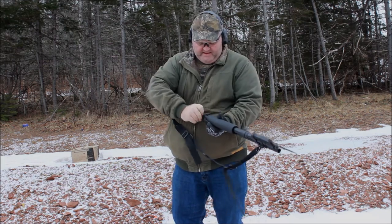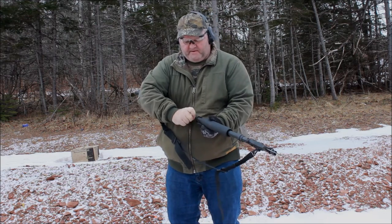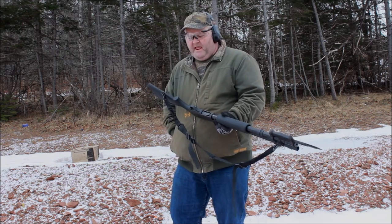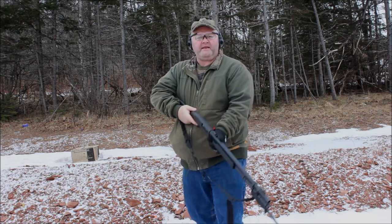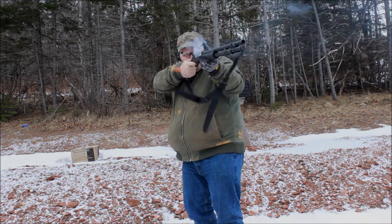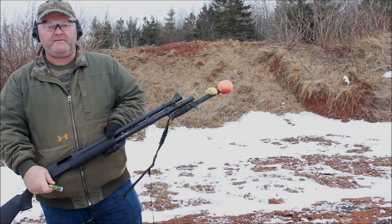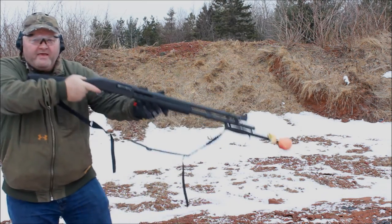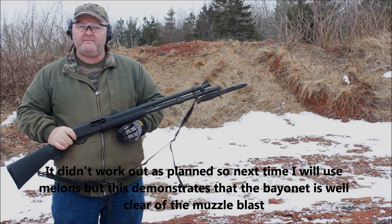Now if you recall, this is a copy — it actually has a five-plus-one standard magazine, so with the three-round magazine extension it should be eight-plus-one. I found some buckshot. A lot of people are asking me: well, why would you put a bayonet on a shotgun? You can't do this without a bayonet — how about them apples?